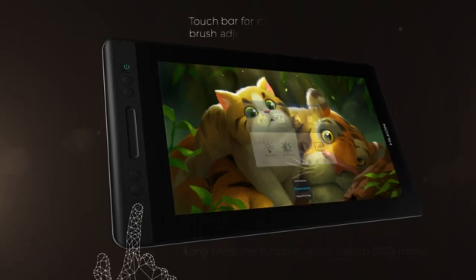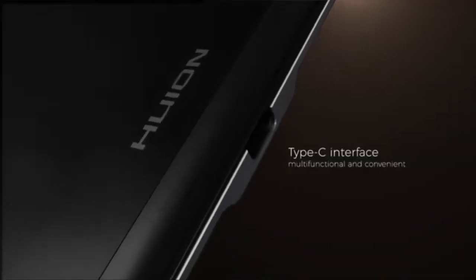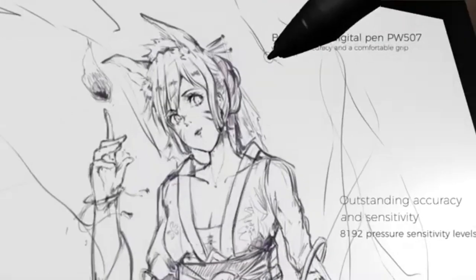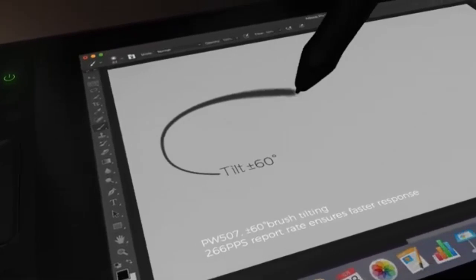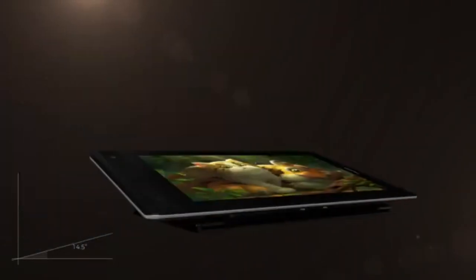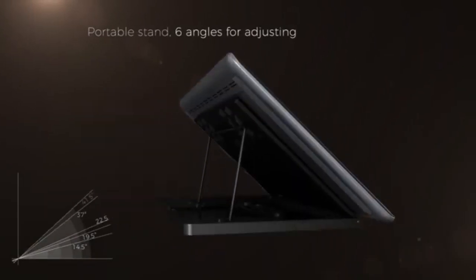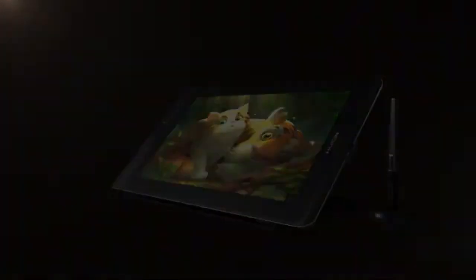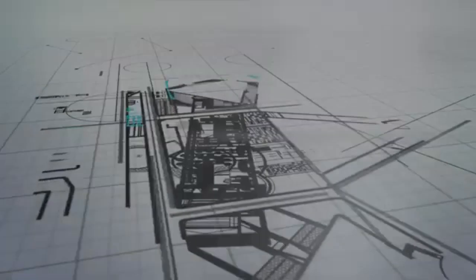The Canvas Pro 13 comes equipped with a battery-free electromagnetic resonance pen, PW507, that features 8192 levels of pressure sensitivity, a resolution of 5080 LPI, and ±60-degree tilt recognition, providing precise and natural drawing experiences. The pen's accuracy is ±0.5 mm at the center and ±3 mm at the corners, with a reading height of 10 mm. For user convenience, the Canvas Pro 13 includes four programmable express keys and a touch bar, allowing for customizable shortcuts and easy navigation. The adjustable ST300 stand supports ergonomic positioning, and the device connects via USB-C. It is compatible with Windows 7 or later, macOS 10.12 or later, and Chrome OS 88.